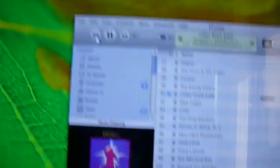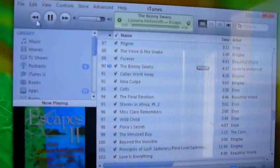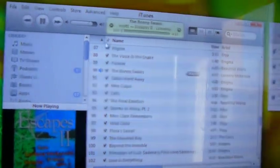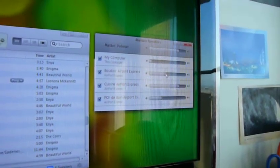Let me just show you how I can choose. Let's go back to Loreena McKennitt — that's a very good song. From here I can control one of my speakers. What I've done is use an Airport Express around the house.